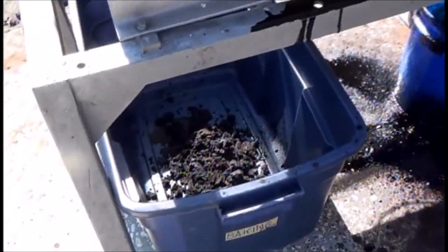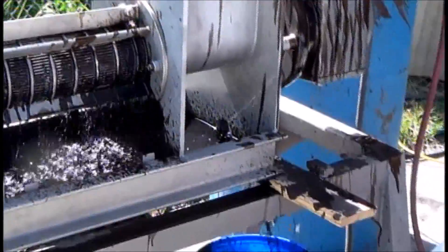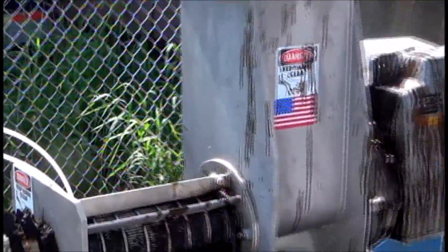Pretty good action there, pretty good separation. We're running at 25 PSI — that's good for this little laboratory CP4 press.